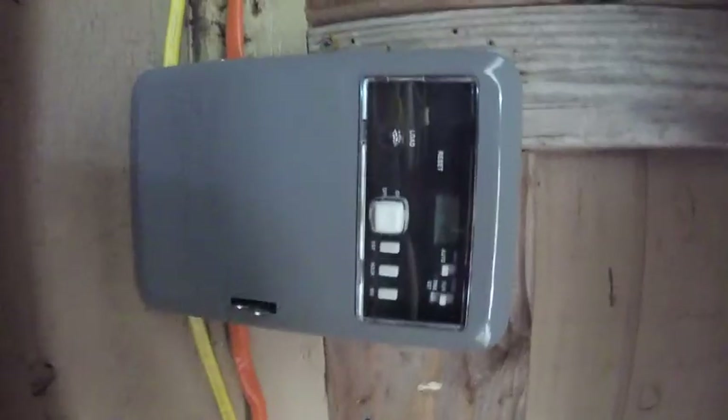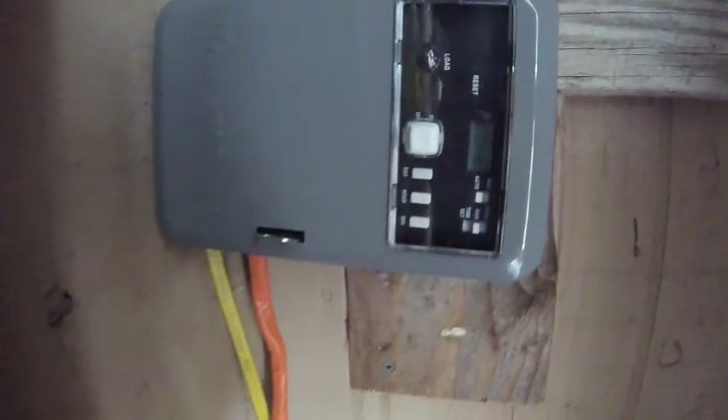The power is coming from the top of the box in the orange cord. The wire is running vertical, and if I turn the box upright,